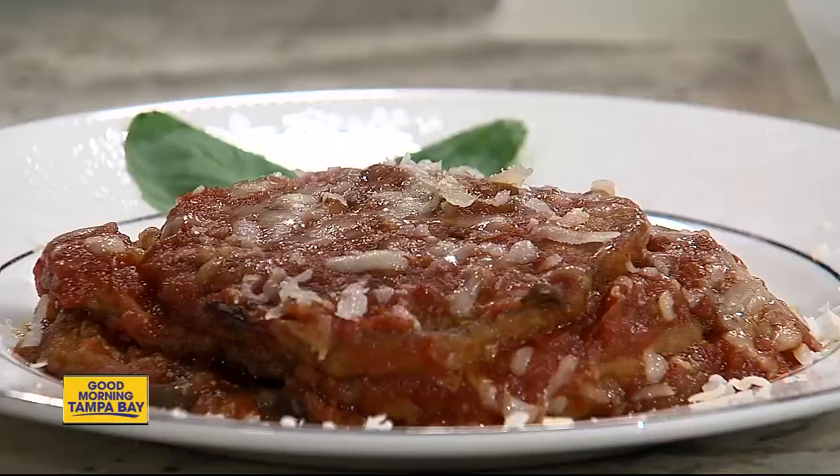This is definitely Italian comfort food, and this is something that means a lot to me from my childhood. When I was a little kid, we'd go to my grandmother's on a holiday or just to visit, and one of her favorite dishes to make us grandchildren was eggplant parmigiana. It's just one of those dishes that you eat and it just brings you back in time — you have these memories. So we're going to share those memories with all of you at home.